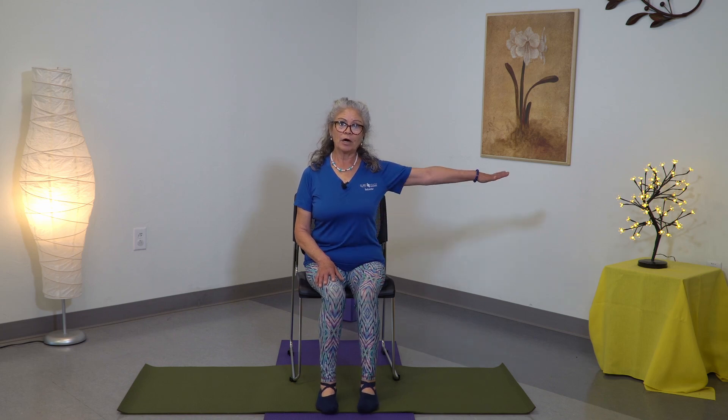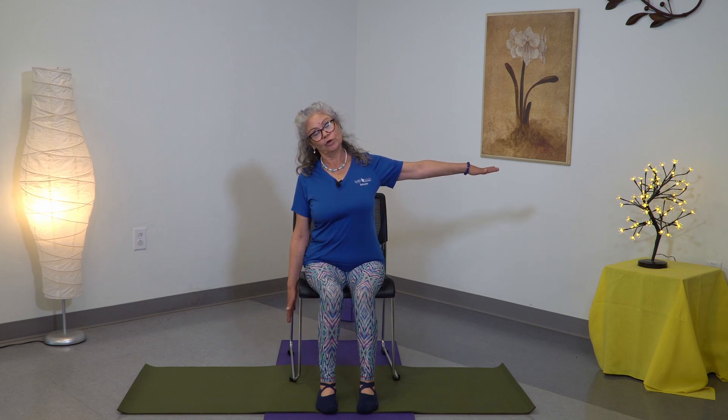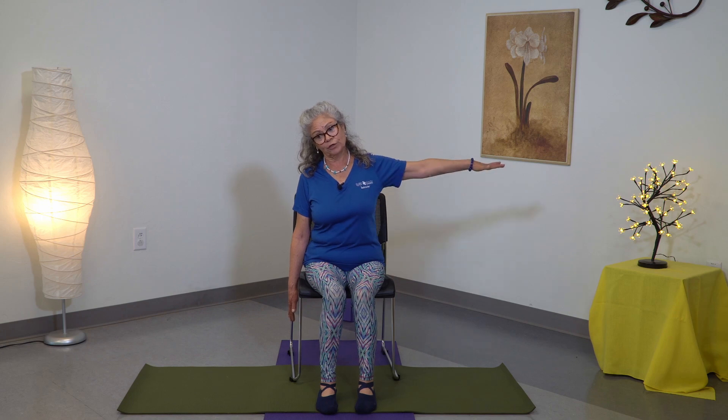Drop your shoulders, now inhale, center. Bring one arm, and when you exhale, bring the ear to the shoulder. So the upper ear is going to go to the shoulder — you are stretching the arm. If this is too hard, you can move your arm up or down, wherever you don't feel discomfort or pain. Now inhale, come up, exhale down.